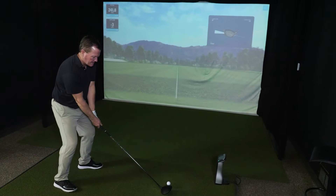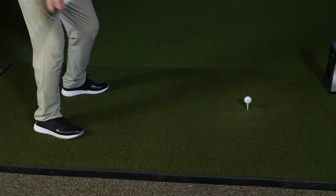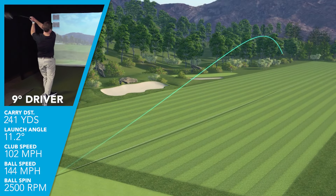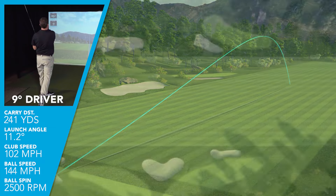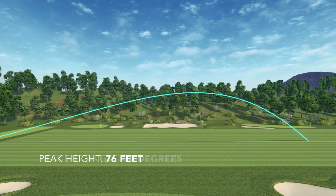At impact, this club provided a slightly more resonating and higher pitch snap. All of the Dark Speed drivers, I was swinging at maybe slightly above average at 102 miles an hour. This particular Dark Speed Max was giving me an average ball speed of 144 plus miles an hour. I was launching the 9-degree driver at just over 11 degrees, had an appropriate spin rate of 2,500 RPMs. That gave me a nice penetrating trajectory of 76 feet, a shallow descent angle of 34 degrees, and an average carry distance of 241 yards.